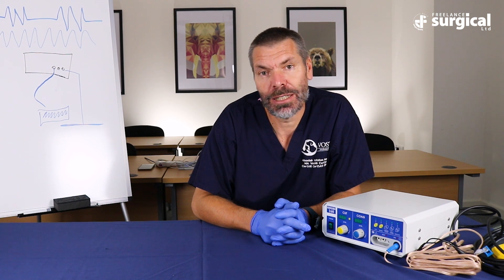The advantage of the Vet Seal is that it has a reusable, autoclaveable handpiece, which is economical for multiple uses in veterinary species.